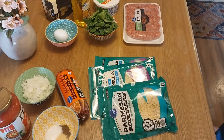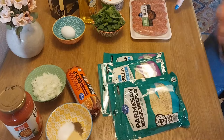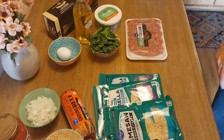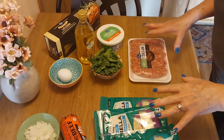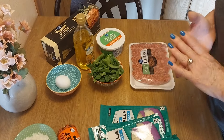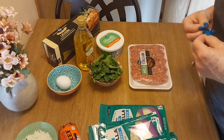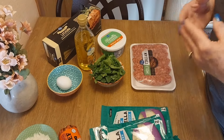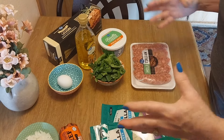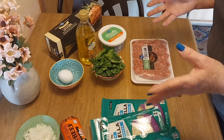Hey guys, happy Friday — Easter weekend! Hopefully everyone will be off and enjoy it. I have to work so I'm going to cook today anyway. It's a little chilly here in Vegas, breezy and rainy, so I'm going to do something warm. I'm going to do some lasagna roll-ups — it's basically the big pan of lasagna but rolled up. I've never done these but I'm going to give it a shot.